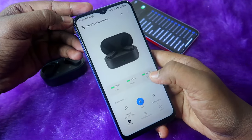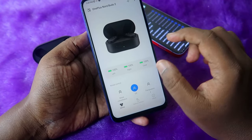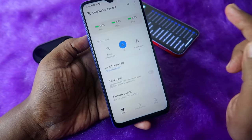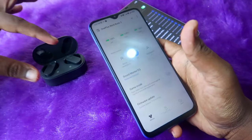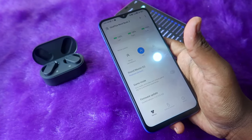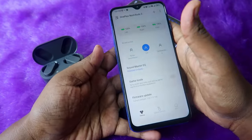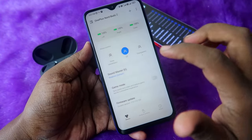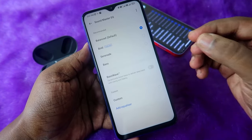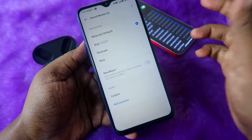Once the NordBuds 2 is paired with the Android phone via Bluetooth, you can see the NordBuds 2 page in Hey Melody showing left, right, and case battery percentages. You'll also see noise control features and the important Sound Monster Equalizer. By default you can't change the equalizer mode directly from the earbud or from iPhone, but now you can navigate here and try different equalizer modes.